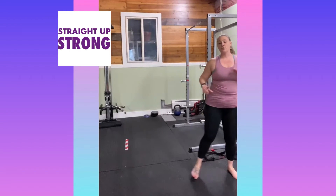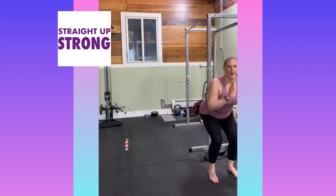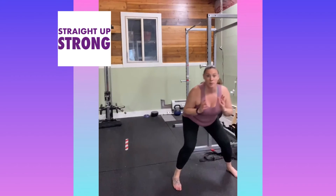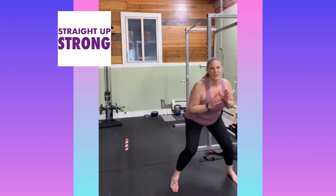You're going to do that for the amount of reps that are indicated in the program. If you need to, you can come up out of that squat, give your booty a little stretch and shake, and then get right back down. One, two, three. One, two, three.